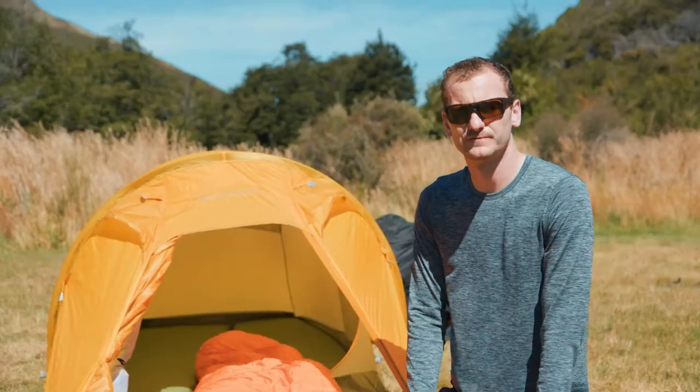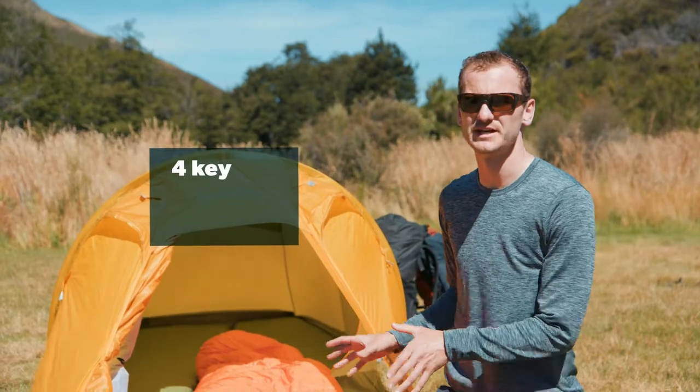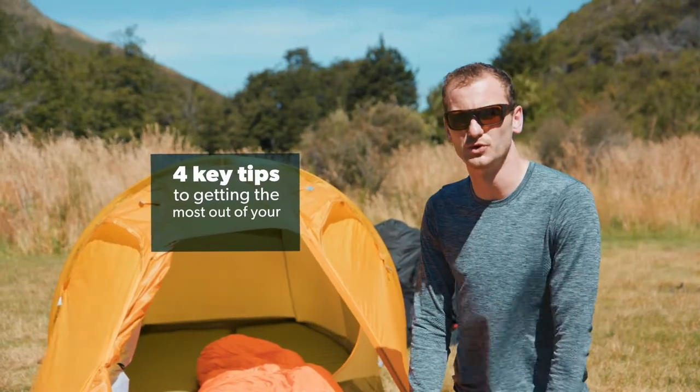Hello everyone, my name is Tom Harris from the New Zealand Mountain Safety Council, and today I'm going to talk you through four key tips to getting the most out of your sleeping bag.